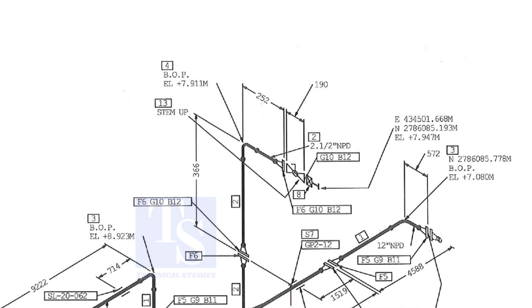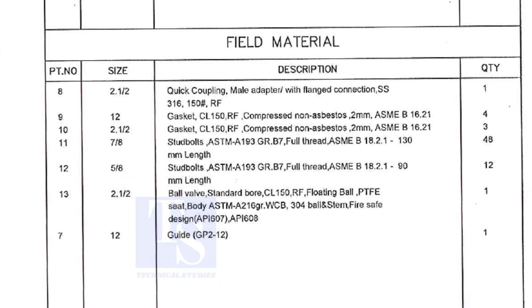We already know part number 2 is a 2-and-a-half-inch pipe. What is part number 6, what is F6, and what is the quantity? We know item number 4 is a 2-and-a-half-inch long radius elbow. What is item number 13? Let us check in the description. Part number 13 is a ball valve — the size is 2 and a half inch.